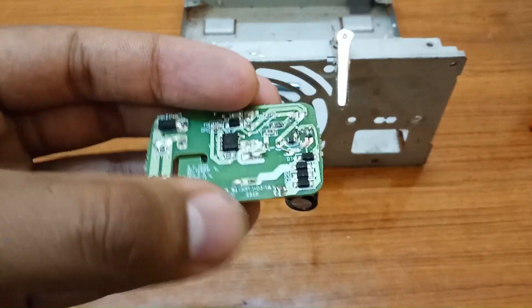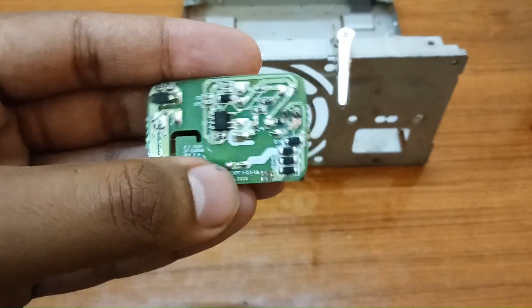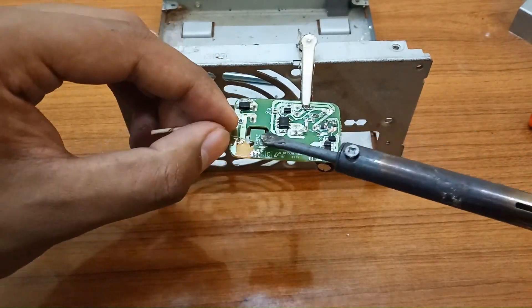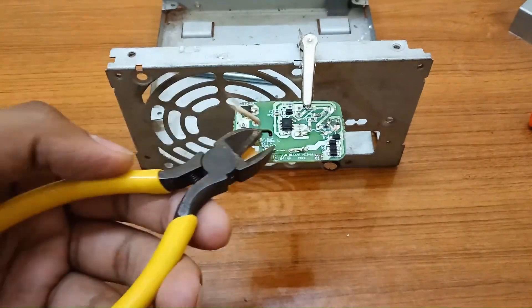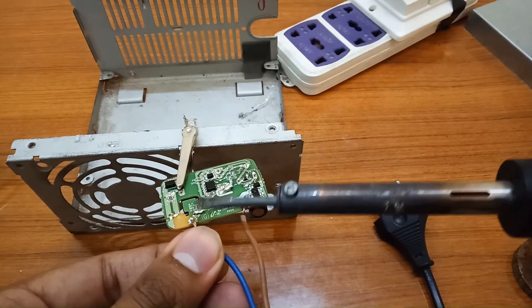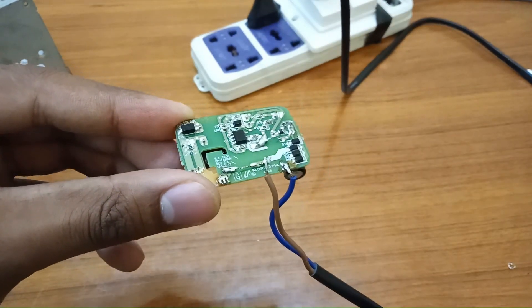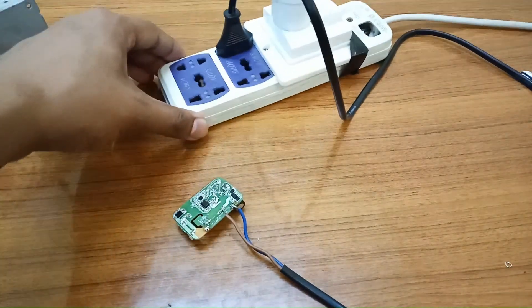The capacitor is easily placed. Now the next step is to short the terminals of the fuse. The capacitor is replaced and the fuse is shorted.